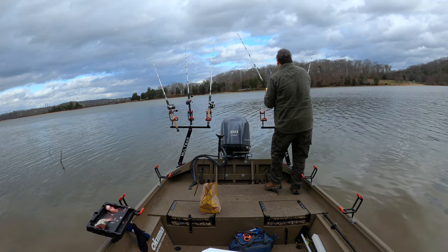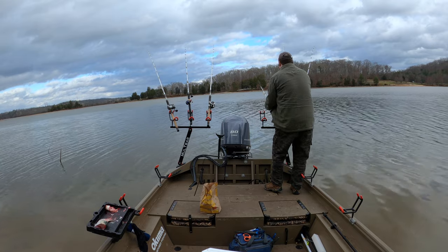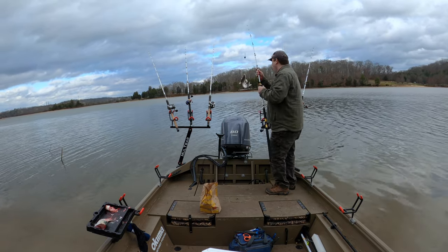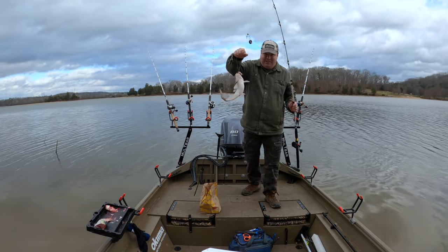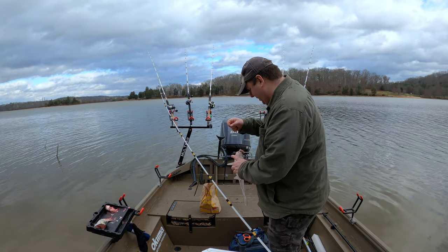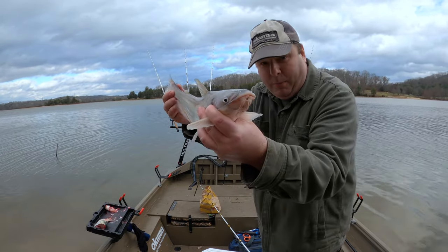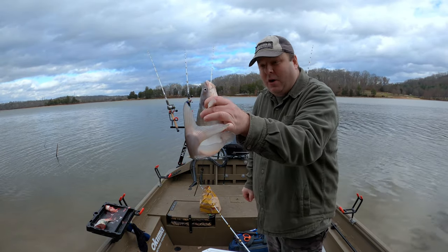Found the babies. This is normal for this cove — there's either 100 pounders in this cove or there's little bitty ones. When you're catching babies like this like crazy, that means there's a healthy population of bigger cats, so maybe one will drop by soon.